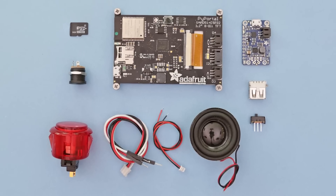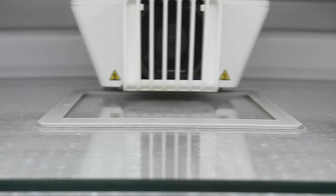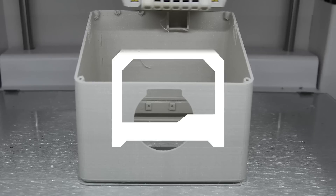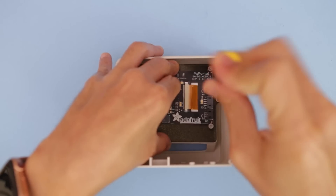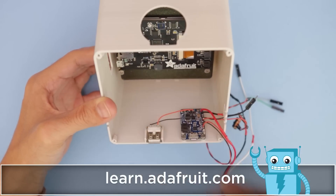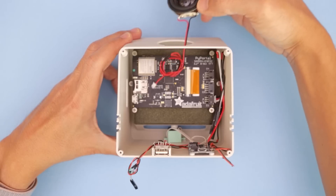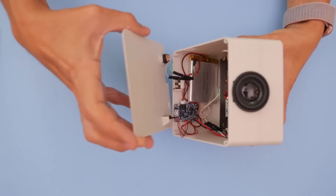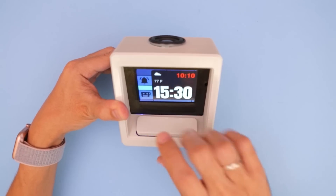Get the parts to build this project — links are in the description. We designed the enclosure to be 3D printed using PLA filament. The Pi Portal is secured to the 3D printed parts using fasteners. Be sure to check out the learn guide for a full step-by-step tutorial. The electronics are installed and snap-fitted into the 3D printed enclosure. Jumper cables make it easy to connect the components together, and Stemma connectors make your projects into a modular build.